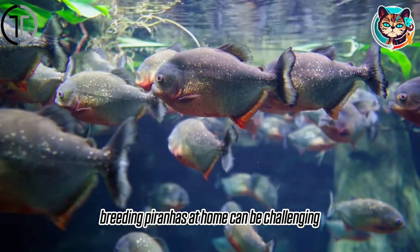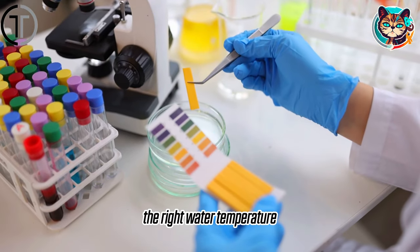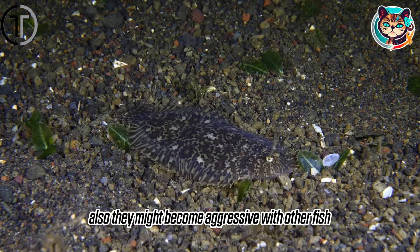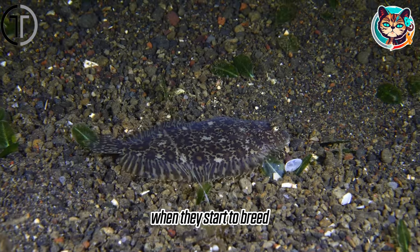Breeding piranhas at home can be challenging. The right water temperature, pH balance, and other factors are necessary. Also, they might become aggressive with other fish when they start to breed.